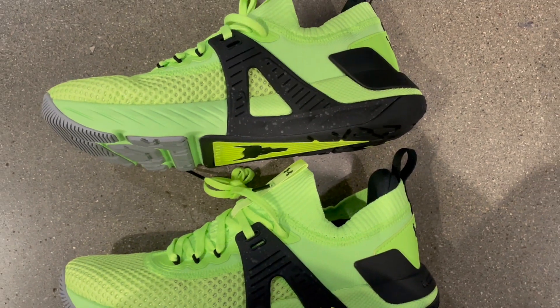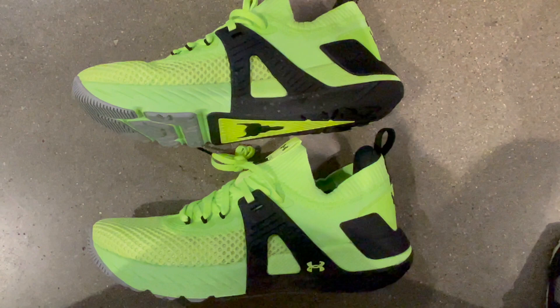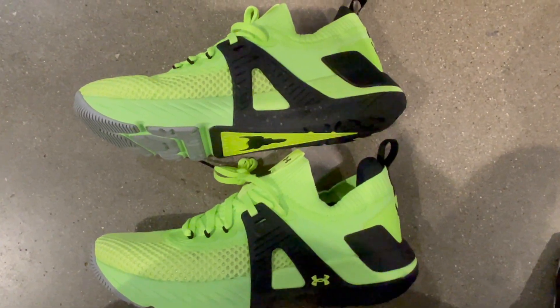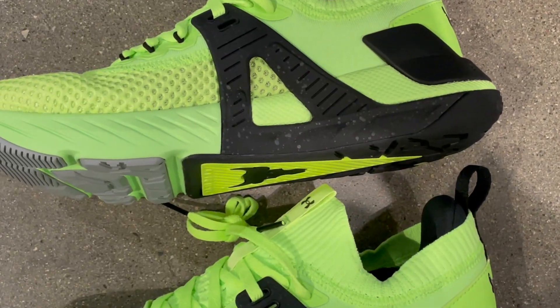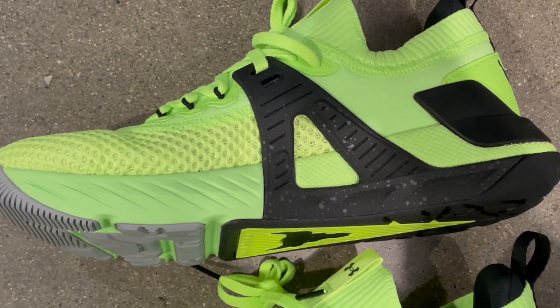Elevate your training experience and conquer your goals with the men's Under Armour Project Rock 4 Training Shoes. Step into the Rock's mindset and push your limits. Click the link below to claim your pair now and unleash the beast within. Don't just train, dominate.